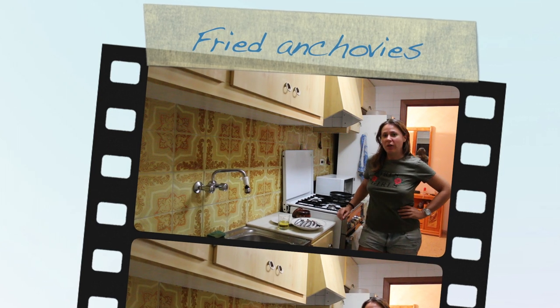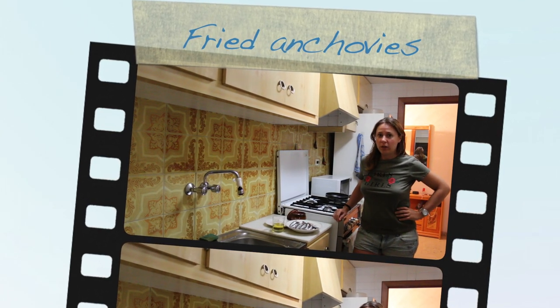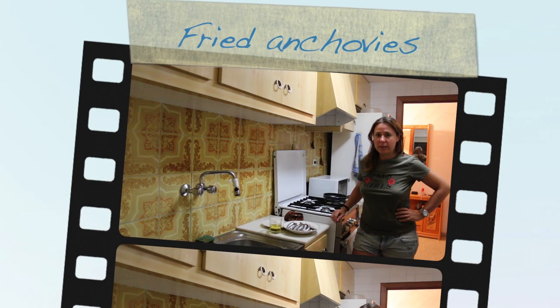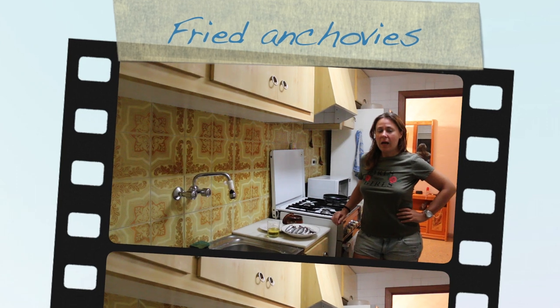Hello! Welcome to Yummy Olé! Today we are going to cook boquerones fritos, or fried anchovies. It's a Mediterranean recipe which is really nice. Let's see how to cook it.